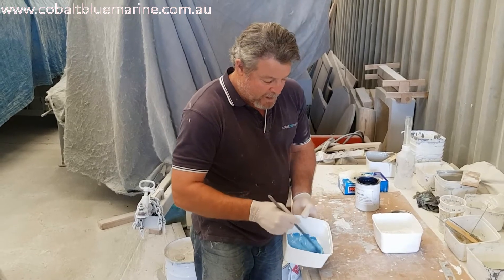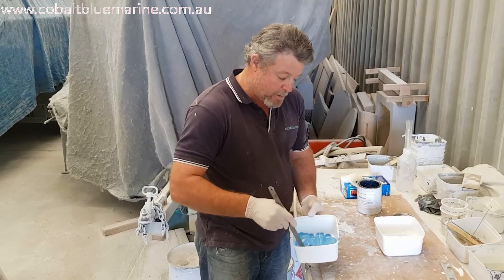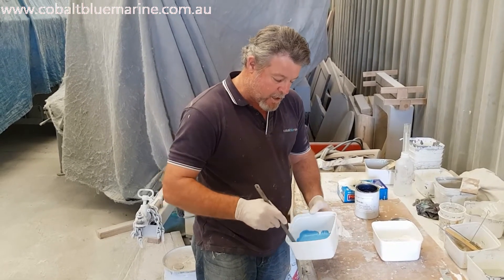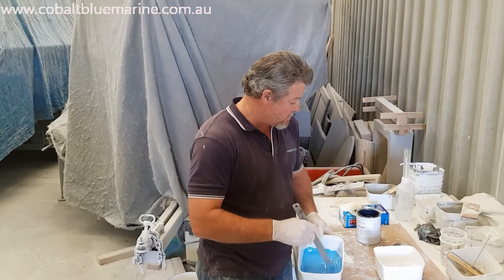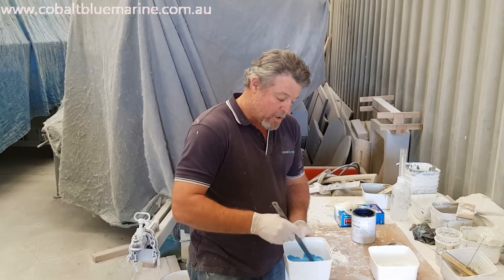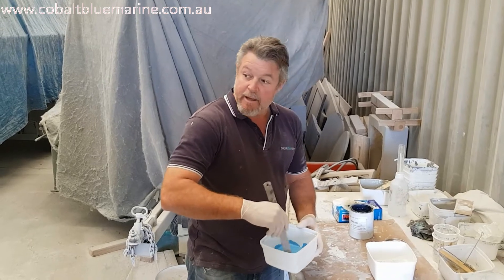So I'm just going to add some blue here — you don't need much. This is just straight out blue pigment colour and this here is the gel coat. As you can see, as I stir that blue in there it starts to change that white gel coat into blue pretty much instantaneously. The more I mix, the bluer I get. I could probably do with a little bit more blue in that, just to darken it a little bit more.